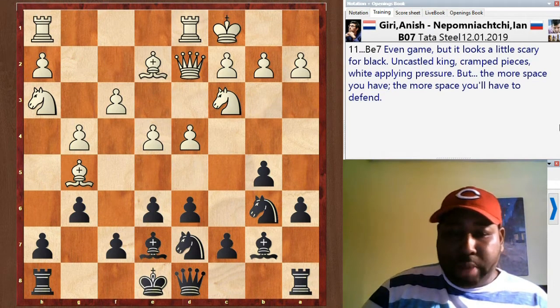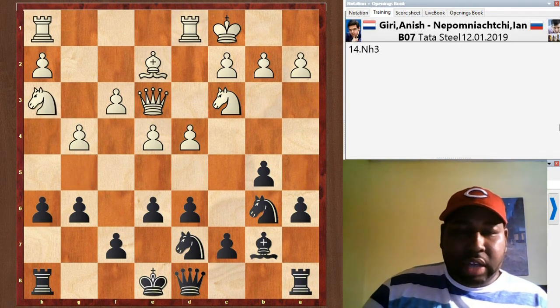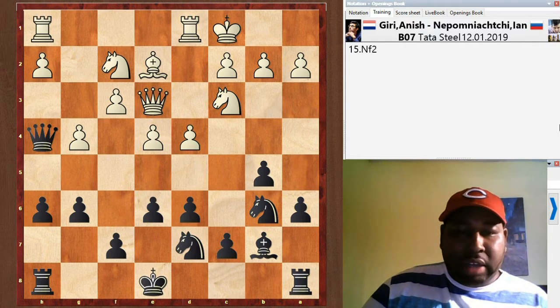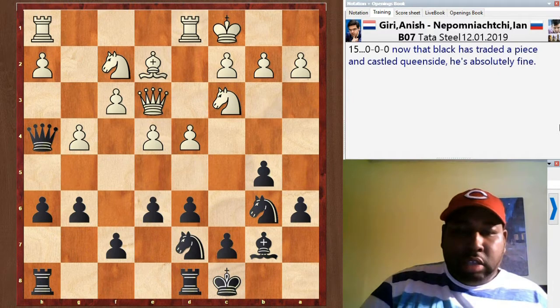It would be advantageous for black to trade off some pieces here because his structure is a little cramped — he's lacking space whereas white has plenty. Queen e3 was sort of a waiting move, almost a wasted tempo. Bishop takes bishop, knight takes. A6 kicks the knight, queen h4 attacks the unprotected knight, and black is doing much better — a little more room. The knight goes back to f2 and black castles. He was able to trade a piece off and his king has castled into safety, so he's doing just fine.